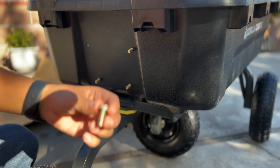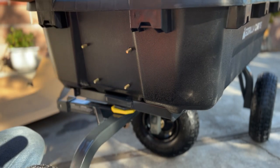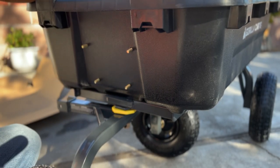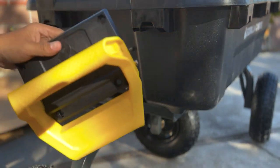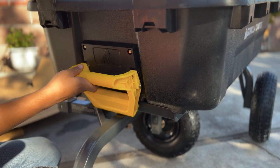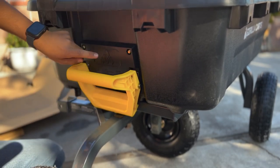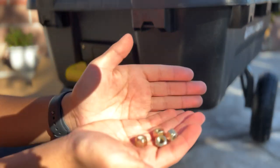This is the locking mechanism to make sure that your cart doesn't tip over and dump unexpectedly. It's just a little handle — this one requires four connecting points, you connect them from the back and just screw them in.